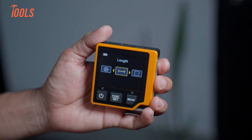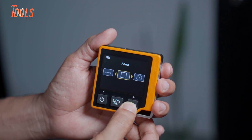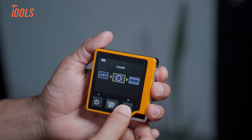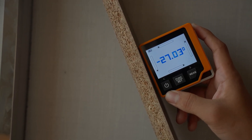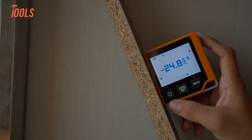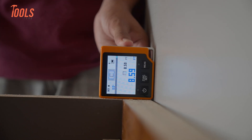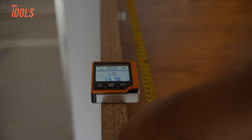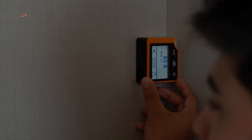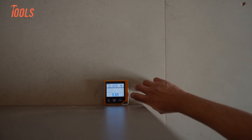The CD80 covers core measurement needs: length, area, volume, wall area, and Pythagorean modes, plus angle measurement and altimetry. The angle sensor is surprisingly useful — when placed against a stair stringer, the degree reading moved smoothly without jumping, which helps before cutting trim or checking pitch. The small tape measure on the side covers up to 5 centimeters. In tight corners it saves time, so you do not need to grab another tool for a tiny offset.